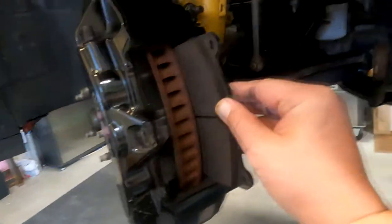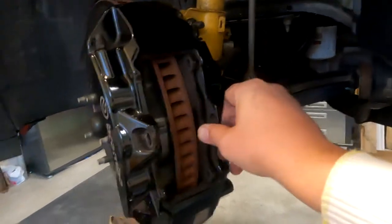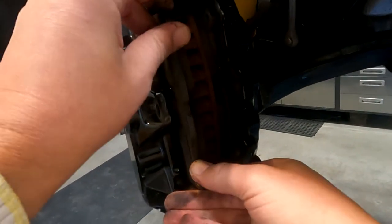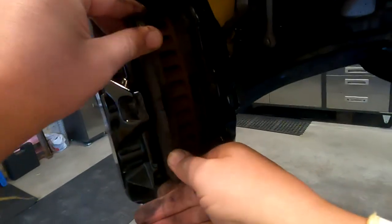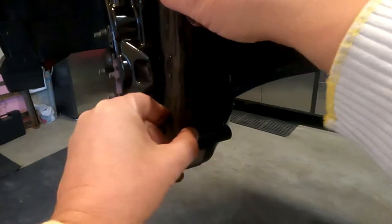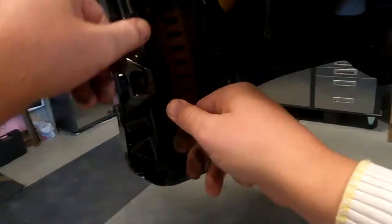I'm going to slide the pad in like this, and then slide the other one in. It has to go in very straight, that's why I'm struggling a little here. Make sure your fingers don't have grease on them, because you don't want to put grease on the pad surface or the rotor surface.